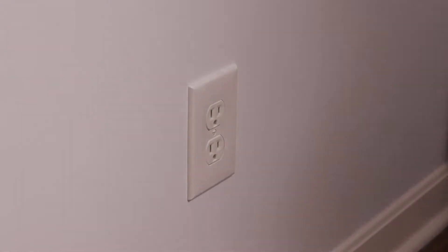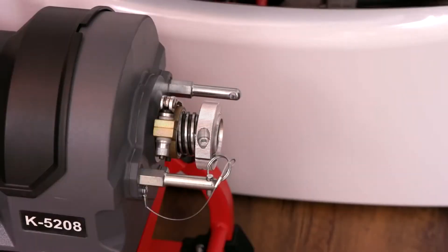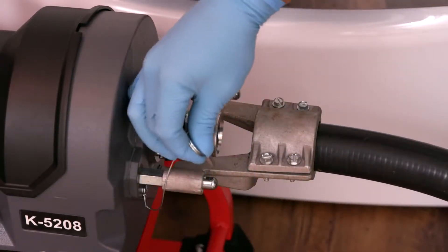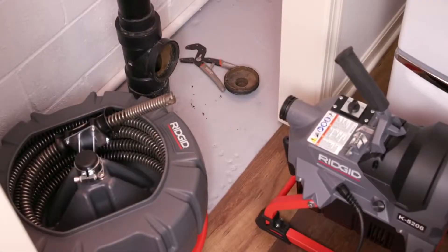With dry hands, plug the GFCI protected cable into the outlet. Attach the rear guide hose to the machine by sliding the bracket over the posts. Use the lanyard mounted pin to retain the guide hose to the machine. If using the drum style cable carrier, place the cable carrier near the drain opening and the machine cable outlet to allow convenient access for loading and unloading the cable sections.